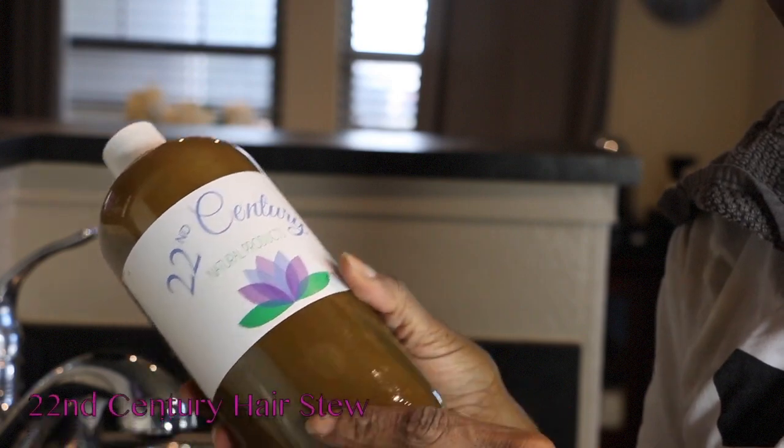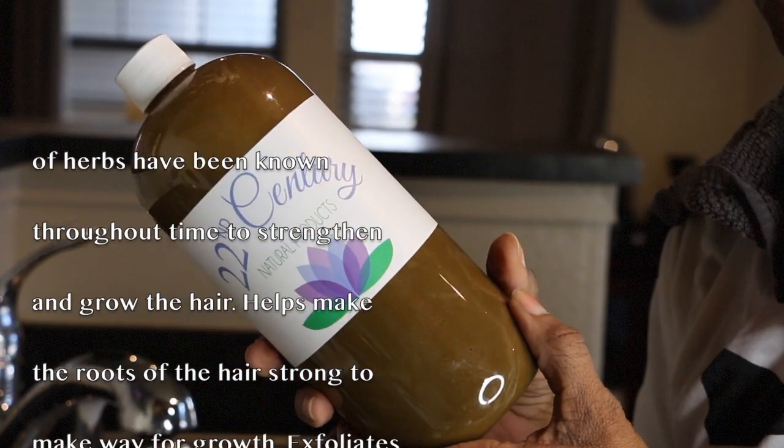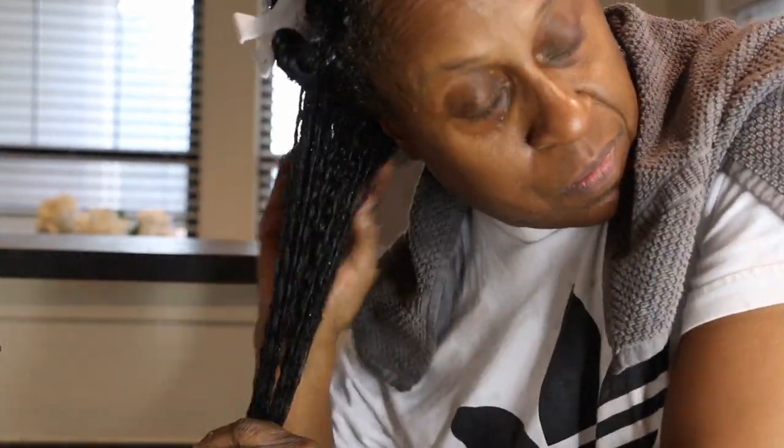This product is a hair root growth and thickening paste. It's usually used to help strengthen the hair follicles and it helps with regrowth.